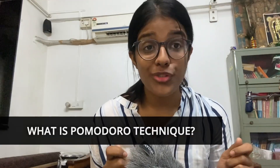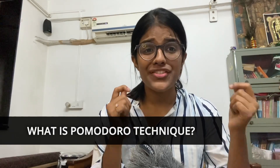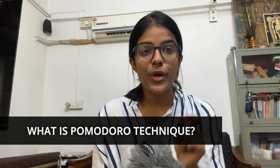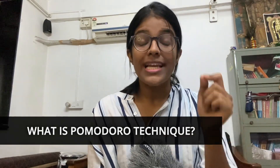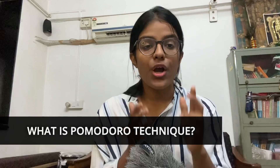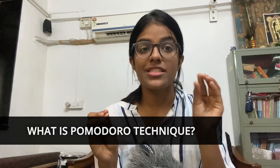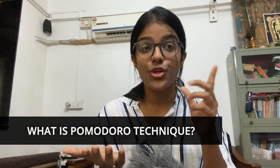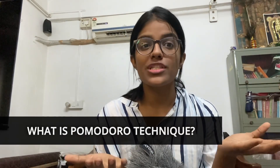Hey everyone, I am Gauri Manoj and you are watching Gaurse. What is the Pomodoro Technique and why does it have a very strange name? This story goes back to the late 1980s when a person called Francesco Carillo developed a time management technique during his college time. Pomodoro is the Italian word which means tomato, and he named this technique after the tomato-shaped timer that he used in his kitchen.